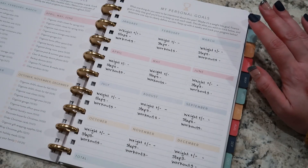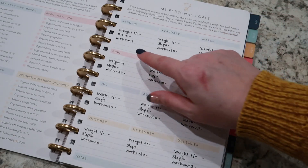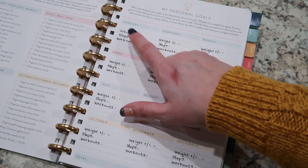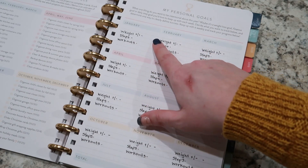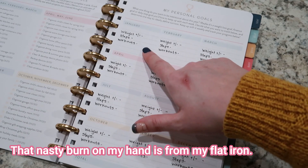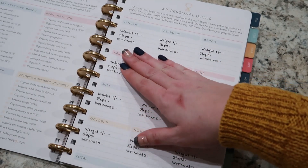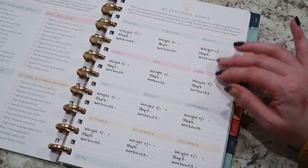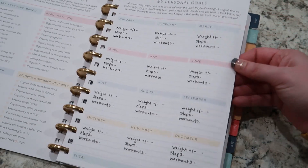The next page I want to show you is for personal goals. This is how I have mine set up. I'm not going to put my actual weight but I'm going to put how much I either lost or gained. I'm going to keep track of my steps for the month and also workouts — how many times I worked out that month. My goal this year is to just make some progress, be consistent with some things, and see what happens.